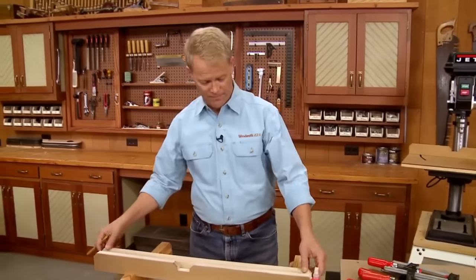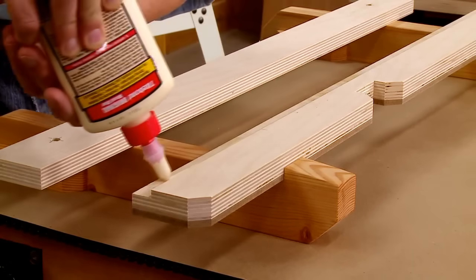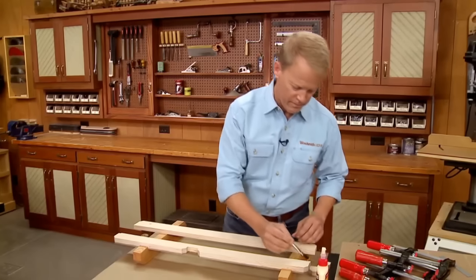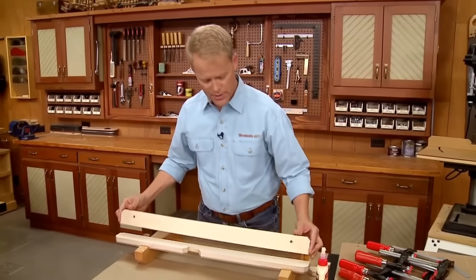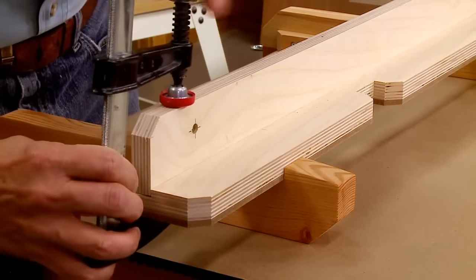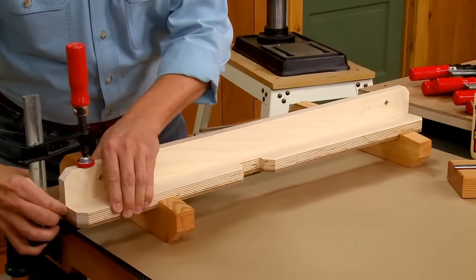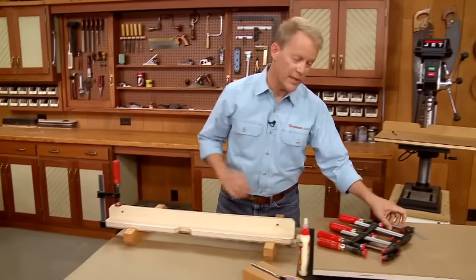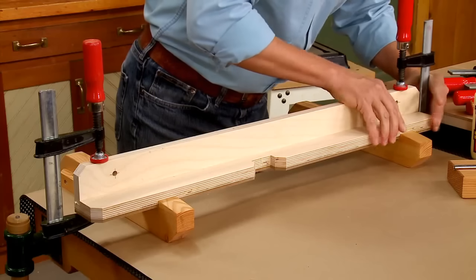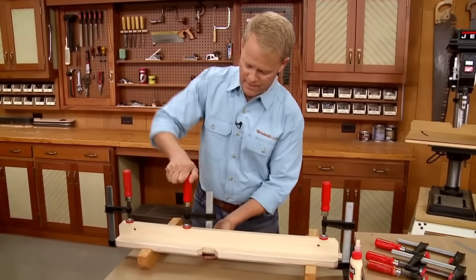Now I'm ready to glue up the fence. I spread a little glue along the rabbet and brush it out, then set the base in place and add a clamp. The main thing as I apply pressure is to make sure it's flush at the ends and fully seated in the rabbet. That looks pretty good for that end — I'll repeat it at the other end, pressing it into the rabbet and adding some pressure to make sure it's nice and secure all along.